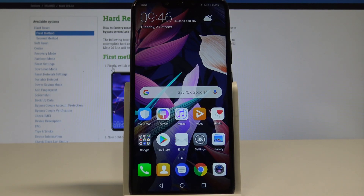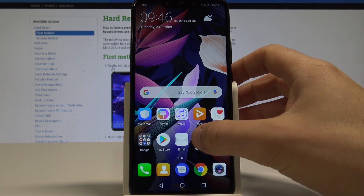Here I have the Huawei Mate 20 Lite, and let me show you how to add a fingerprint on this device. At the very beginning, let's start from the home screen — find and select Settings.